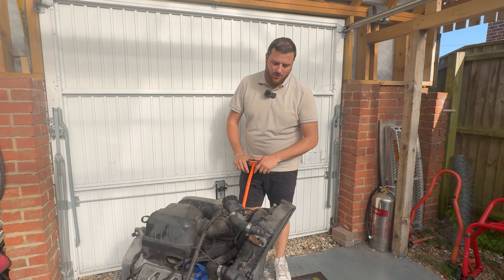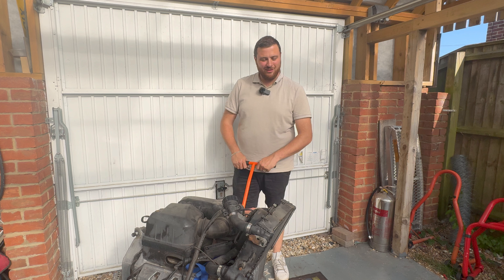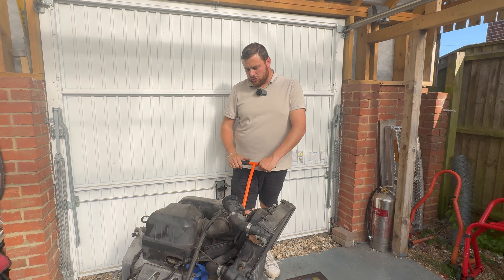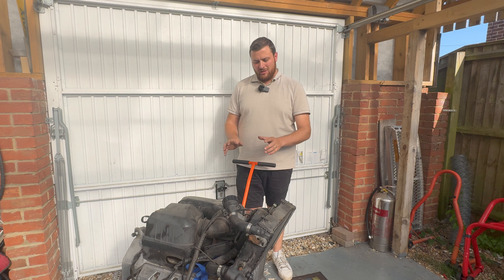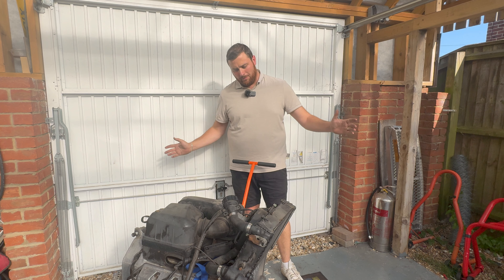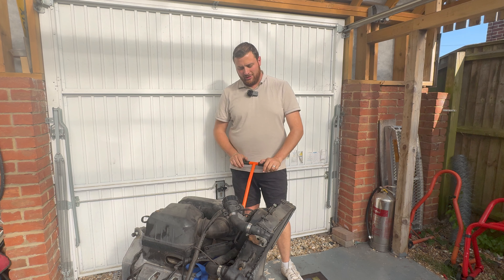Hello and welcome back. In previous videos we've covered removing the engine, removing the frame, removing the gearbox, and checking the rear final drive. Some of them are quite short and there's not a lot of talking, but I am documenting everything that we do to this bike. I want to share everything that I struggle with and everything that comes about.